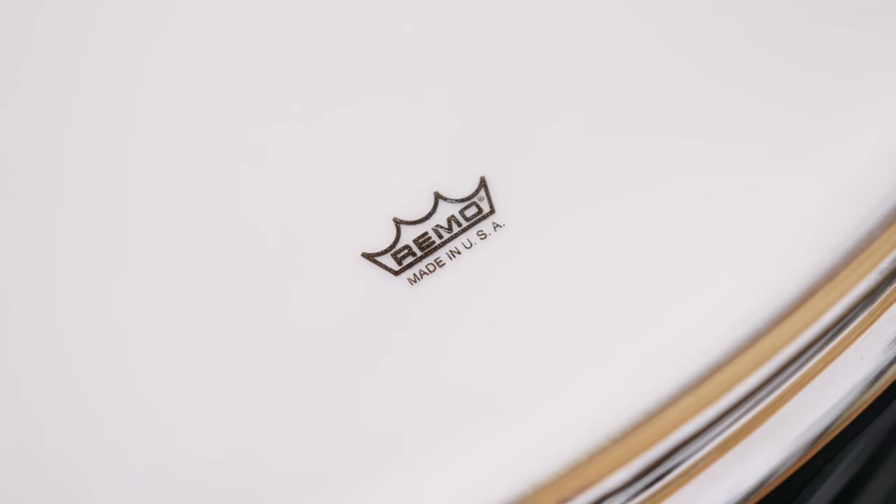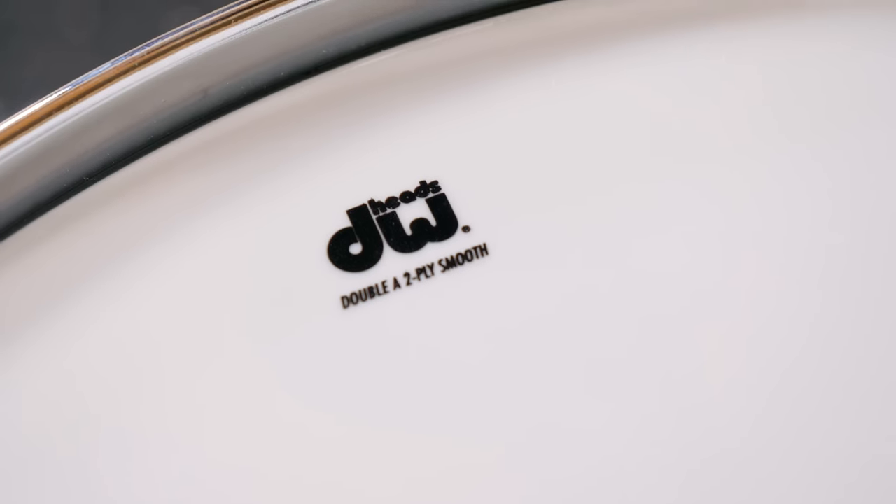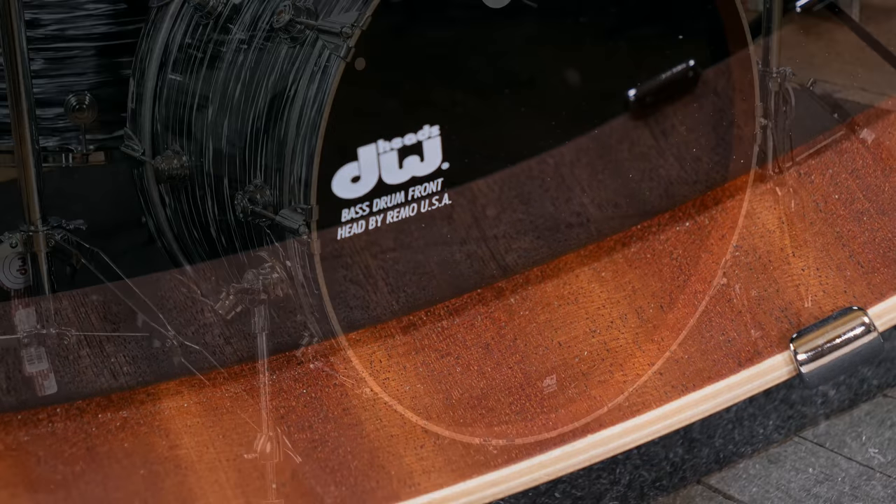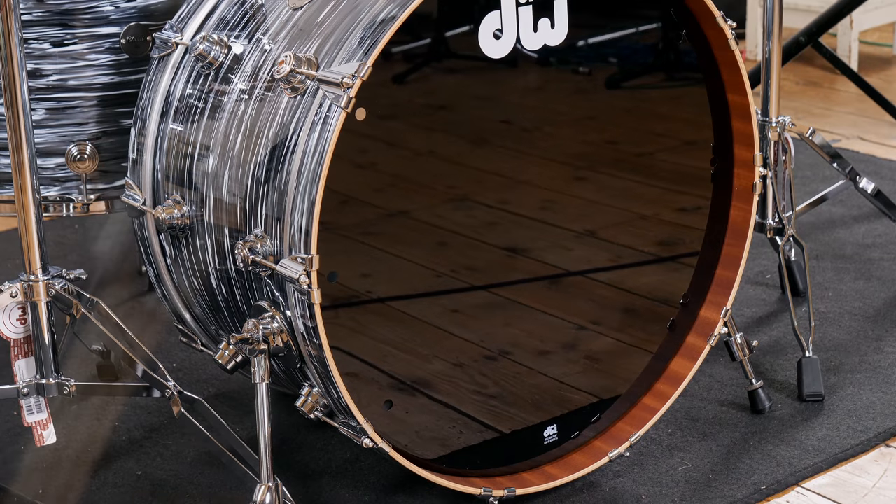Heads-wise, we have Remo heads with DW branding. We've got a smooth white two-ply over clear one-ply set up on the toms, where the bass drum has a hybrid clear and coated batter head combined with an unported single-ply front head with a bit of venting around the outside edge.